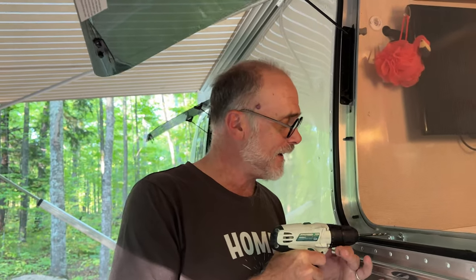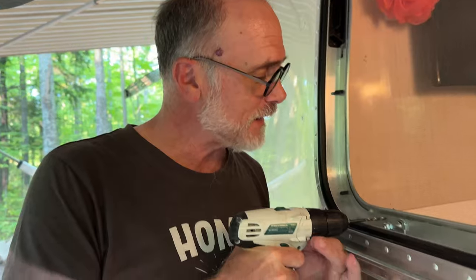Of course, as always, the camera needs to focus on the screen, not what you're looking at. But that should work out really well. All right, so we're going to make a hole in our camper. Gut check time. Here we go.